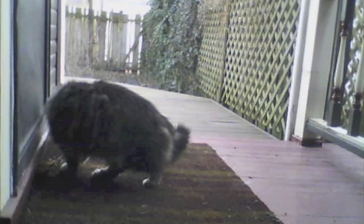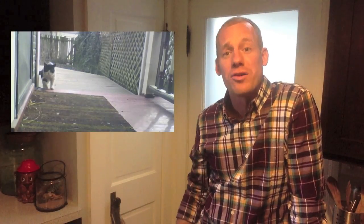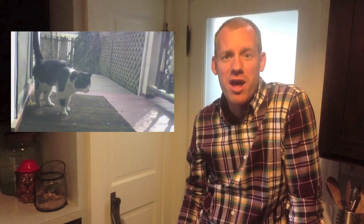Well lookie there. There it is — caught red-handed and mid-spray. But wait, there's more. Look at this guy. He walks right on up, lifts his tail and sprays. Did he just look at the camera? Creepy.